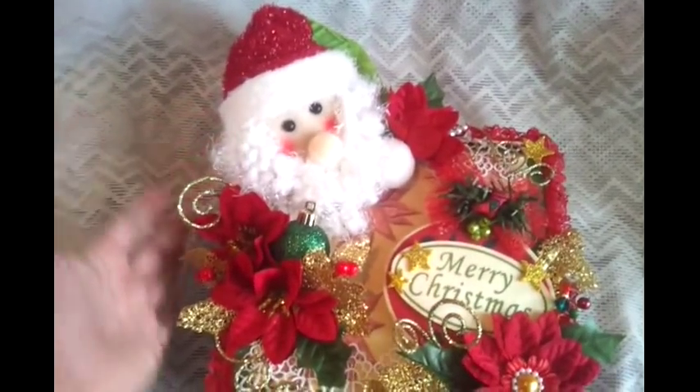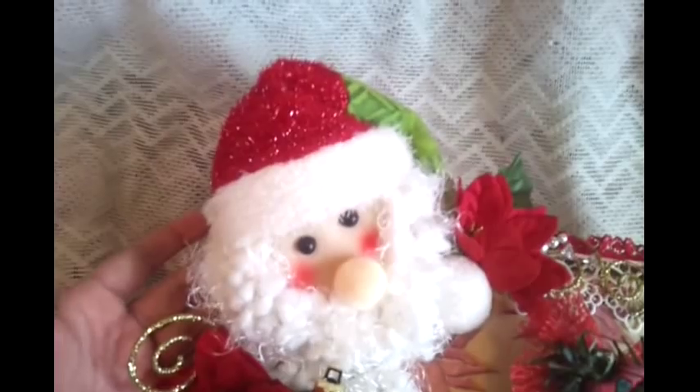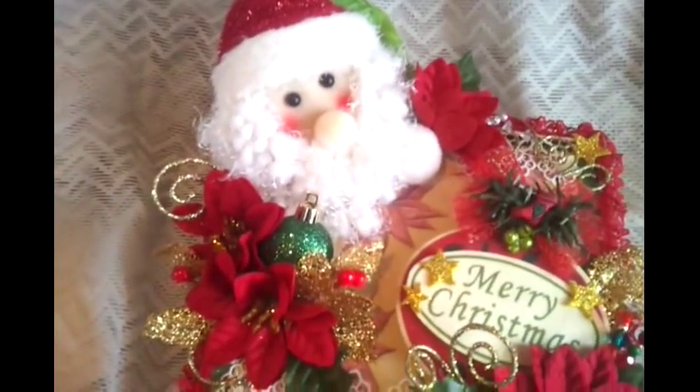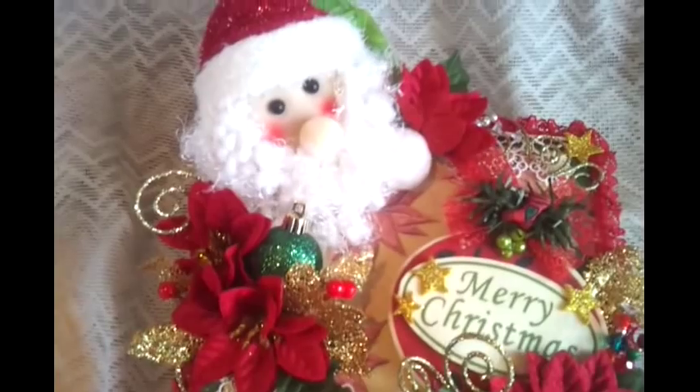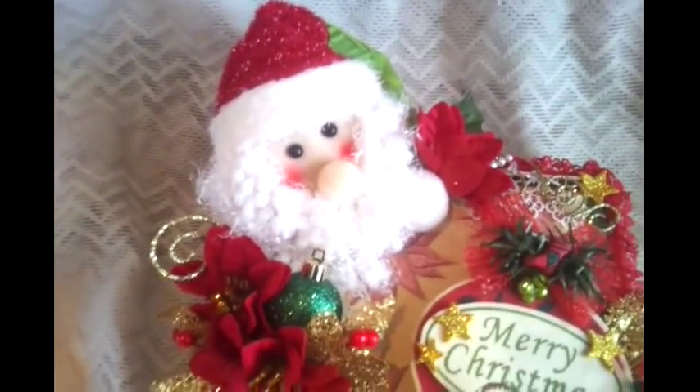Then I decided to add a little Santa Claus stuffed animal on here, because all the paper that I used basically has a little Santa Claus on it, so I decided to add that little Santa Claus on there.